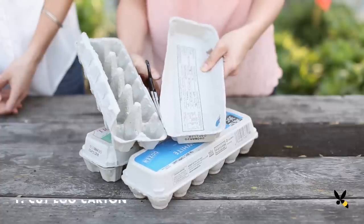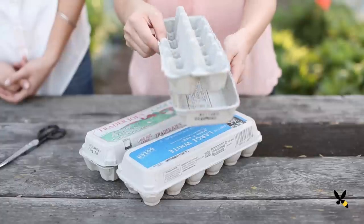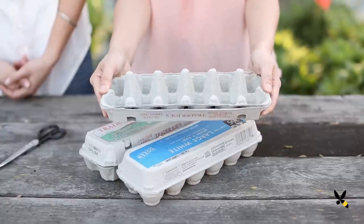First, we're going to cut this empty egg carton in half to create our seed-starting tray. I'll put the scalloped half on top and use the smooth half for the base.